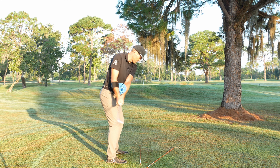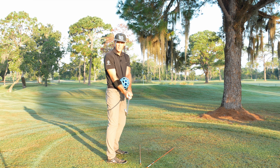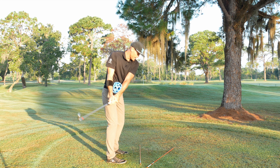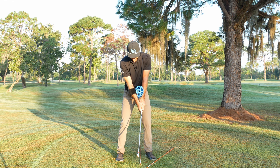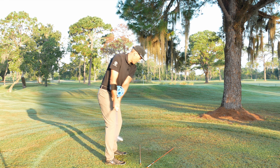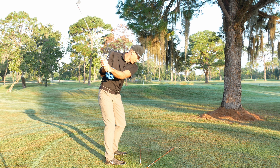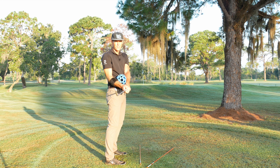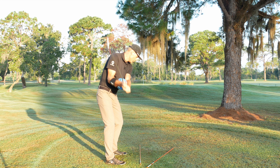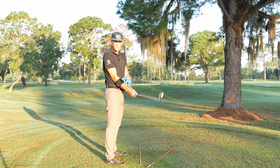For this player, their hands get in and then as they come through, their path can be quite a bit from the inside. When I see a player like that, one thing is: when they go in, are they going in because the arms aren't lifting? Some players, in the idea of keeping their hands connected, let that arm come too much across their body. And for better players, what can happen is it can start to go a little on top, but then they add a little more bend, and that puts the club too much from the inside.